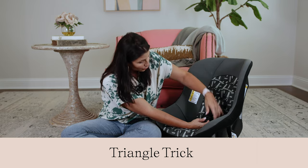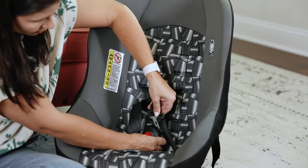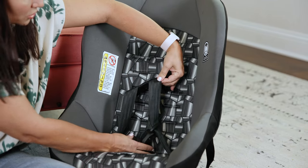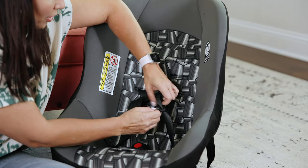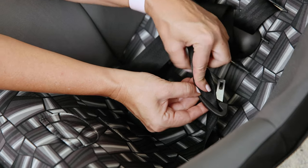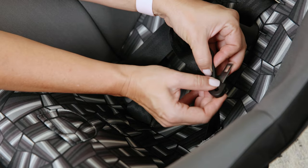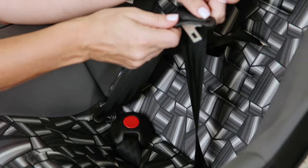This is how we get a twist where the buckle is backwards. If I were to go buckle it in, it buckles in, but the strap is twisted. To fix that, you're going to pull the belt buckle down all the way to the bottom of the seat and create a triangle — a right triangle right over the top of the buckle. You're going to pull it through and your twist is fixed.